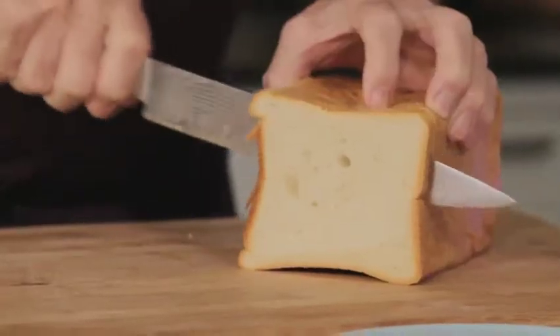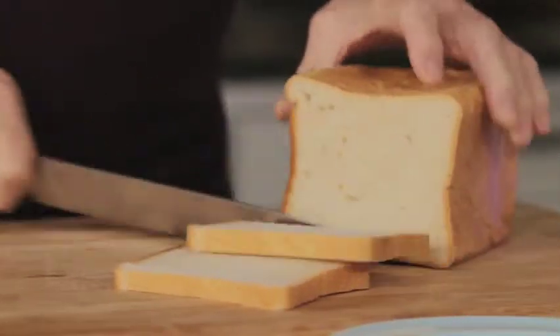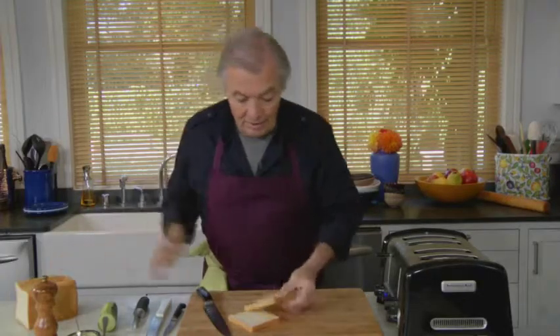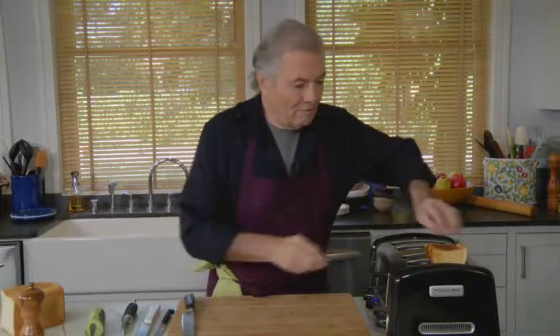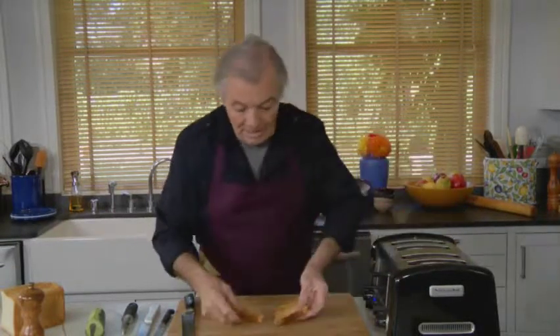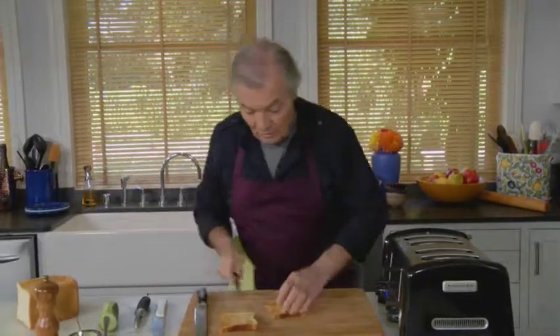I'm going to make melba toast for you — the kind people buy in the store. This is a beautiful Pullman bread and I cut a thin slice in the toaster. The melba toast was developed by the chef Escoffier for the soprano Nelly Melba, who liked her toast very, very thin. So we cut toast this way.